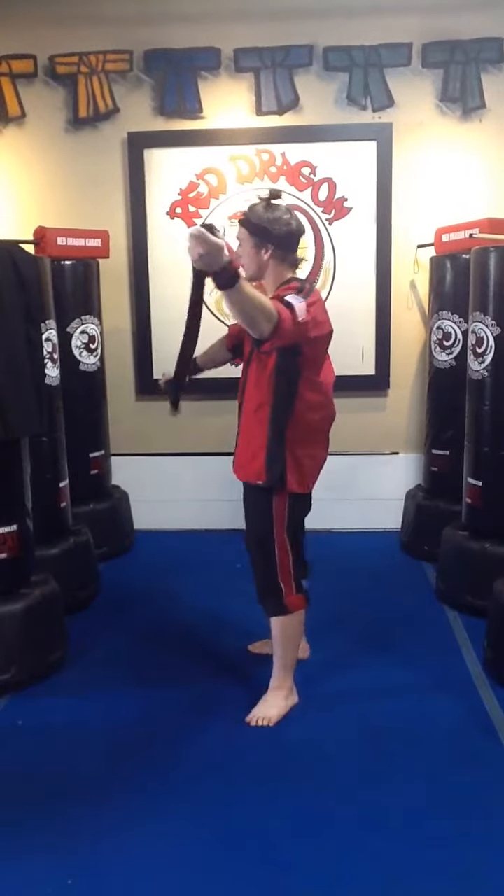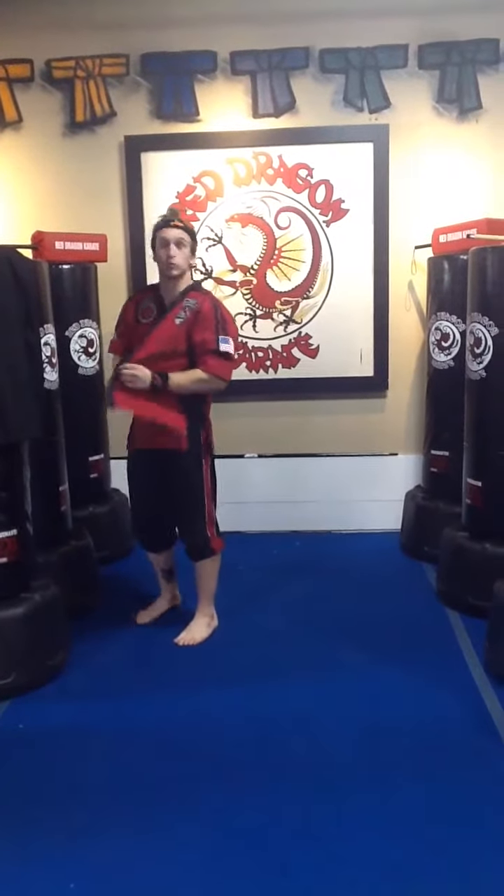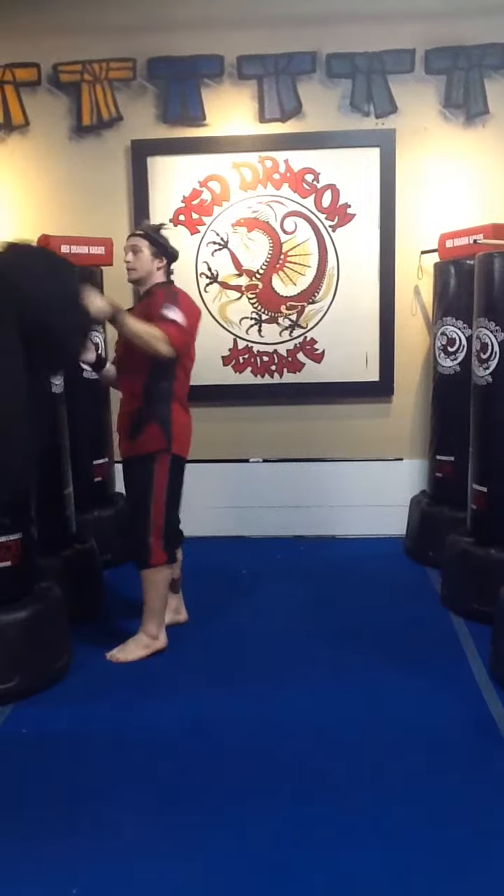Make sure you take that thing off — try not to make it touch the ground like I just did. Find a nice spot for it, maybe put it in your weapons bag so you don't just throw it all over the ground. Your Sensei's not gonna be happy with that.